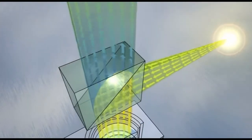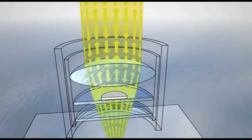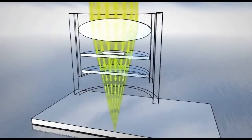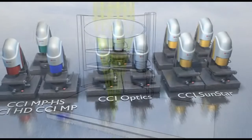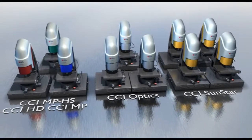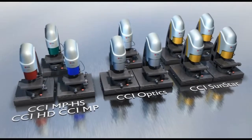The CCI works by splitting a beam of light to create an interference pattern that captures both extremely accurate surface details and film thickness information. New innovations such as Claritas 20 light conditioning keeps the CCI at the forefront of modern non-contact metrology.